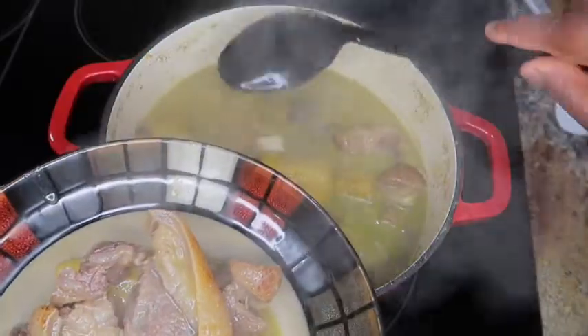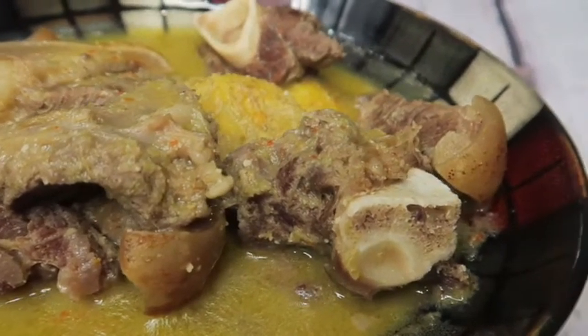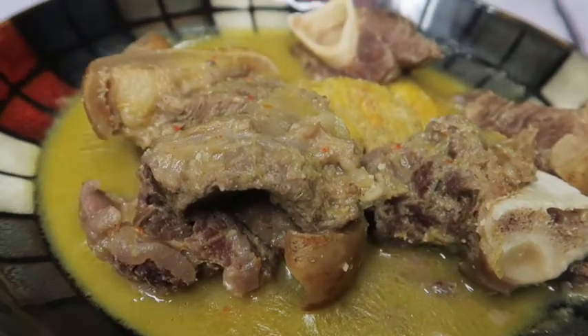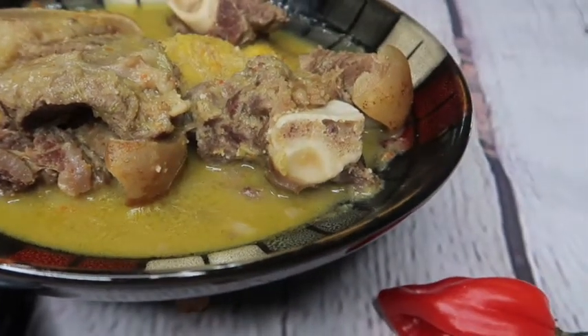Those of us who train love having pepper soup because of the heat — it helps us to feel so good. So if this is a recipe that you would love to learn how to prepare, keep watching.